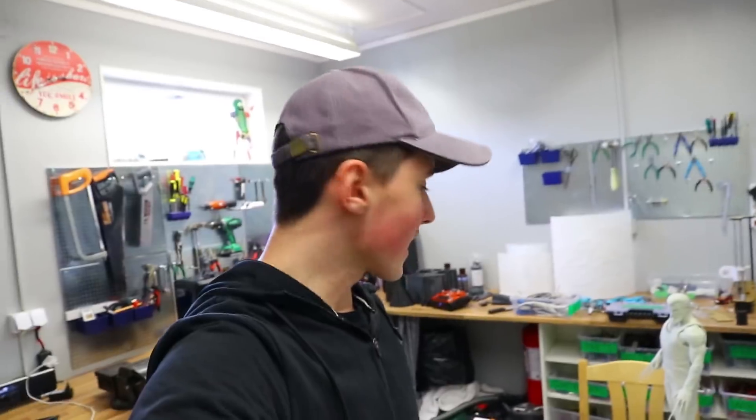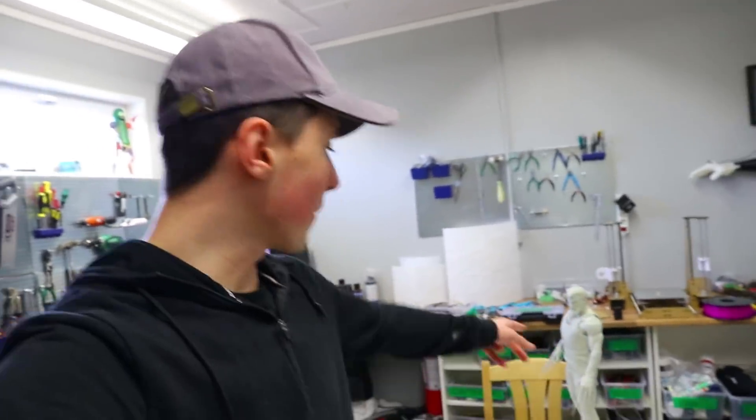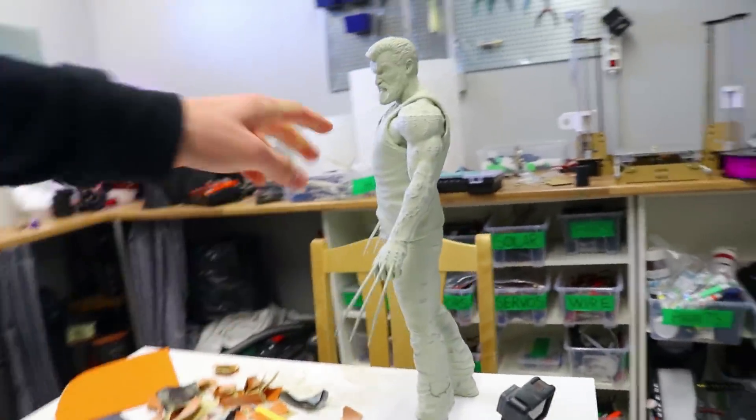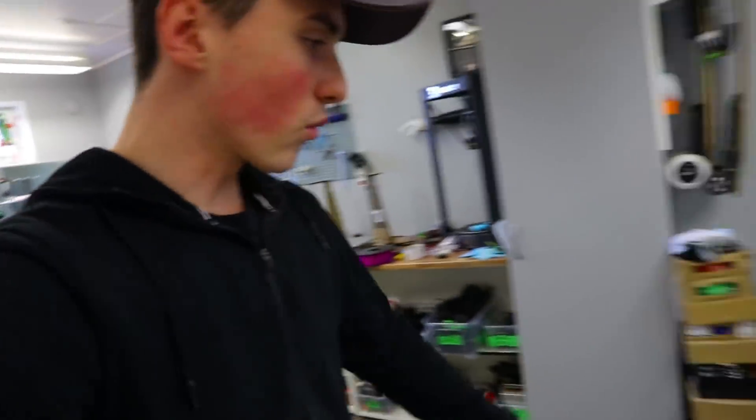Hey, what's up guys, I hope you're doing great today. Simon here for another video. I wanted to take a quick break from painting Logan — I have been working on him for a while now, all done with the primer, and all there is left is to put some paint on him.